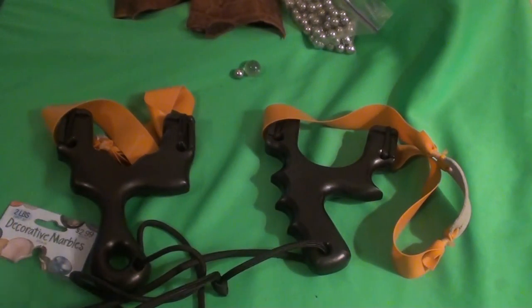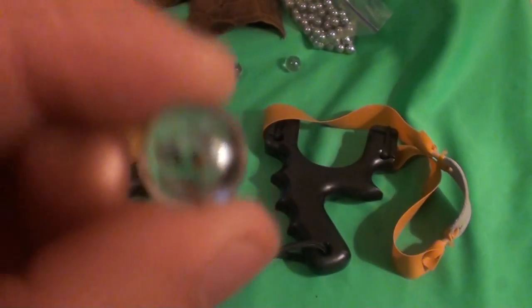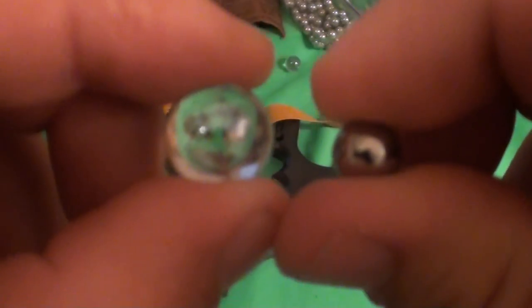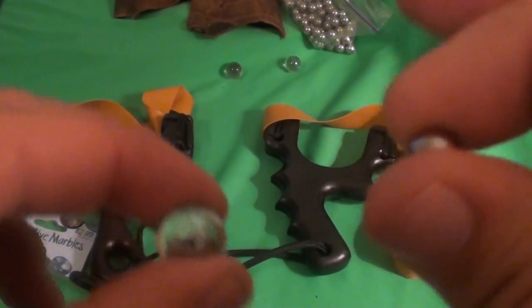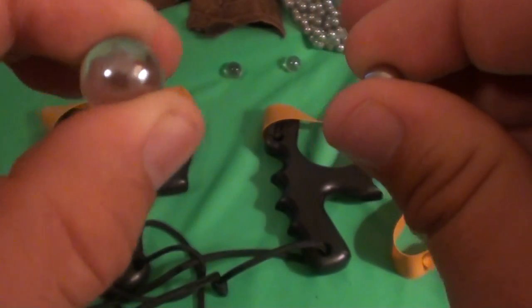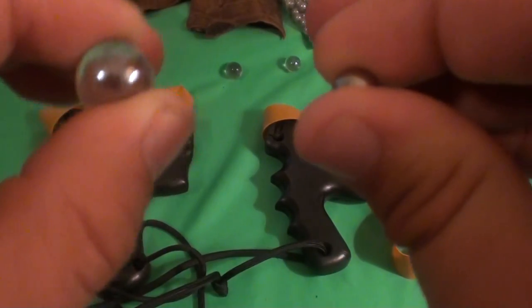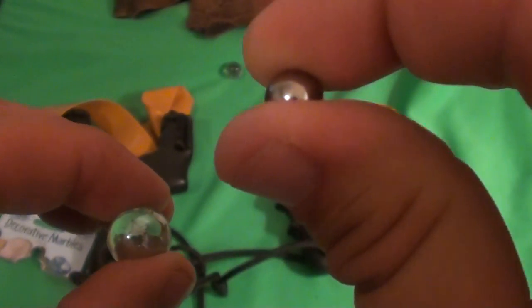If you plan on hunting, I would not use these marbles. These are obviously bigger around and have a bigger surface area than the steel ball bearing. Being propelled by the same power source — these flat bands — the marble is going to have a lot more surface area and it's not going to have the penetration that the steel ball bearing is going to have. The steel ball bearing is going to have more penetration and possibly more velocity — I don't have a chronometer to test it with.